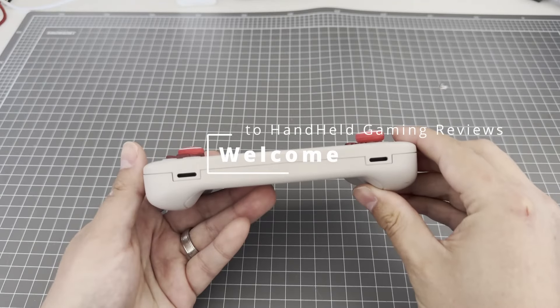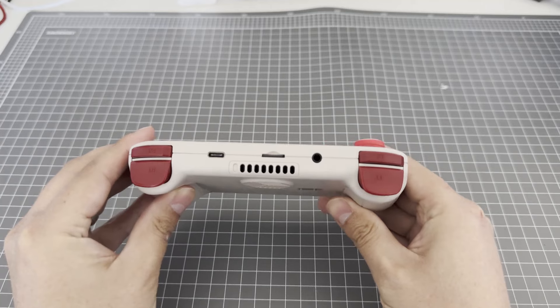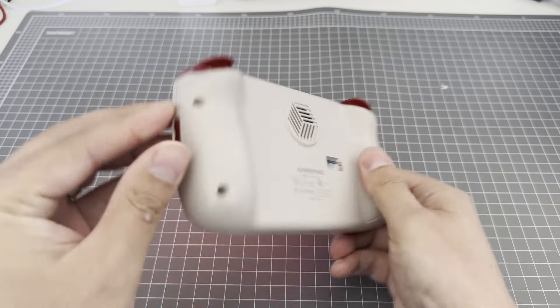Welcome to Handheld Gaming Reviews. Today we're going to look at the Anbernic RG Cube. I ordered this shortly after the initial reviews on YouTube were released, and I have had it for a few weeks at the time of recording this video.